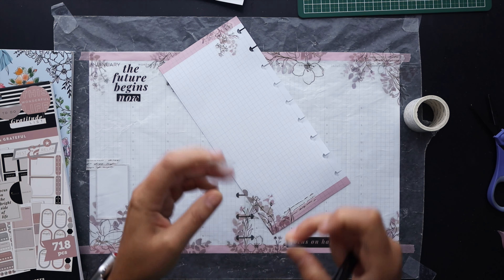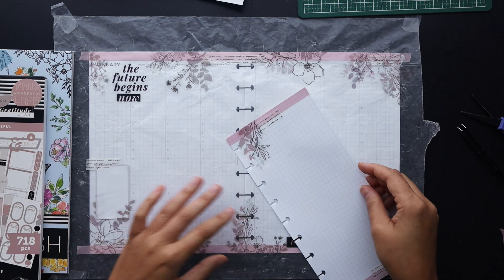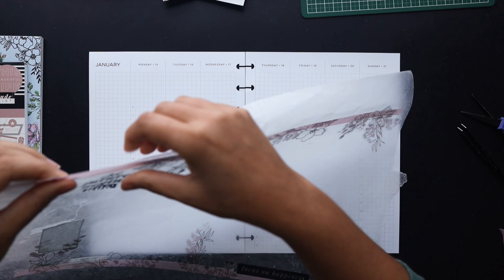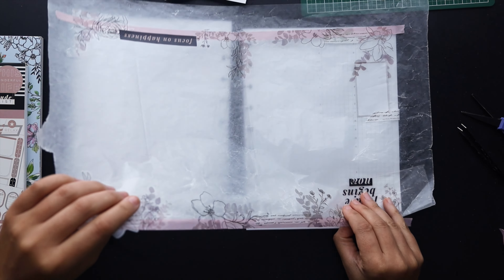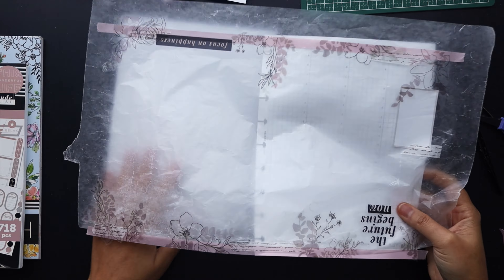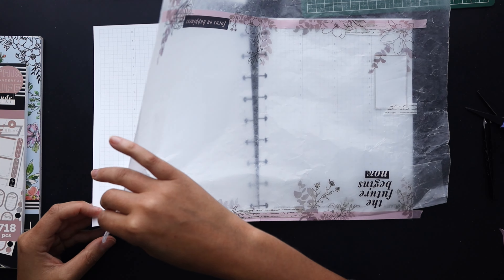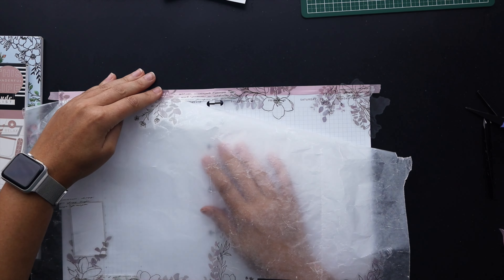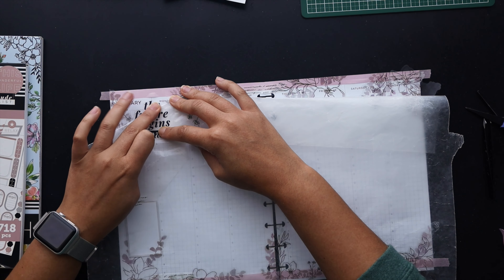Now we're dropping in the washi tape — I should have done this before I laid down the florals, but this works just as well since they come up really easily off the washi tape. Now let's go ahead and move all of these stickers onto the spread by rolling them off the wax paper. Aligning that washi tape to the very top was the struggle — trying to get it on there without removing it first from the wax paper and then setting it down by hand makes it trickier to go all the way across. I noticed it was about to go crookedly so I reset it before I let it come off the wax paper permanently.